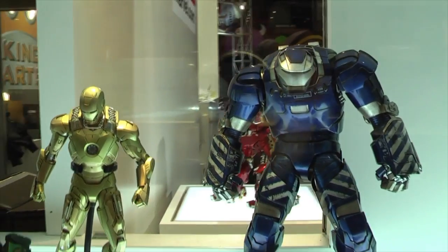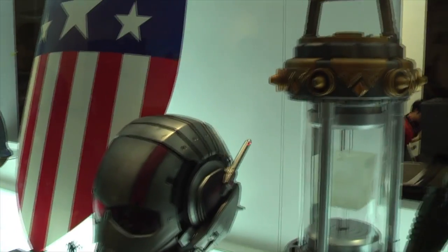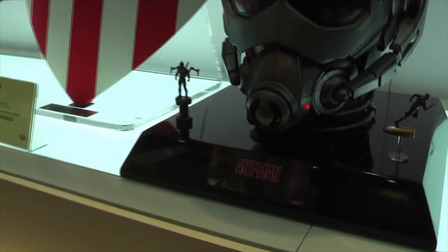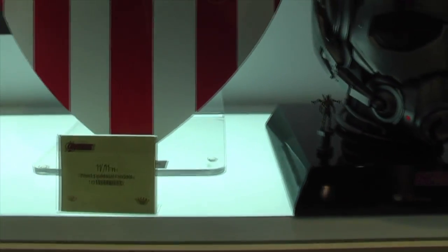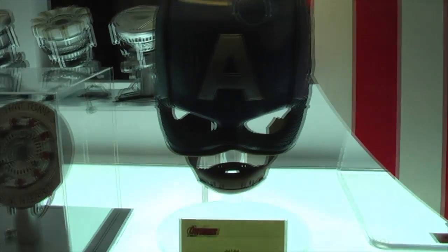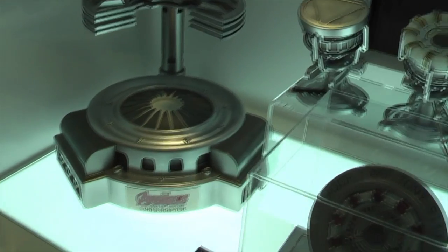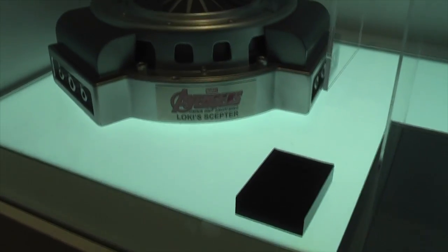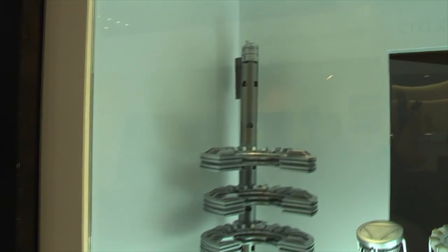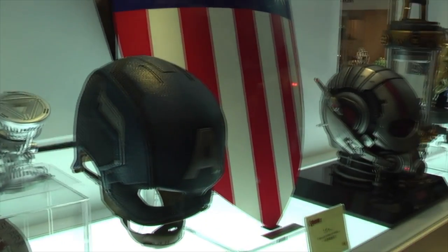These are prototypes which haven't been released yet. Let's move on and look at some of their one-to-one scale movie replicas. We have the Tesseract, the Ant-Man helmet, and Ant-Man miniaturised, as well as Yellow Jacket miniaturised. We also have Captain America's shield and the helmet. There are four arc reactors, and we have the Loki stand for his scepter from the opening scene of Avengers: Age of Ultron, where Tony Stark wears the Mark 43 gauntlet and swipes it to grab the scepter.